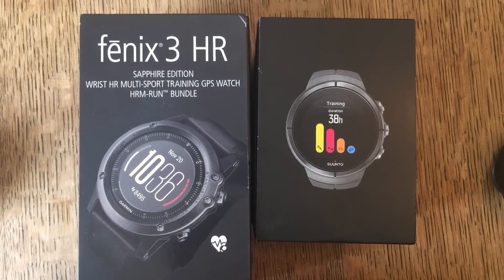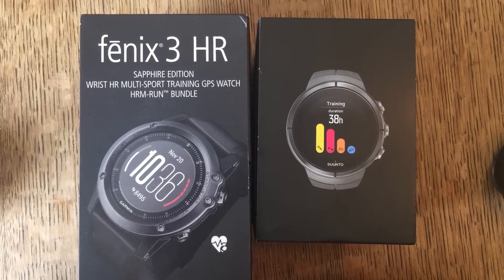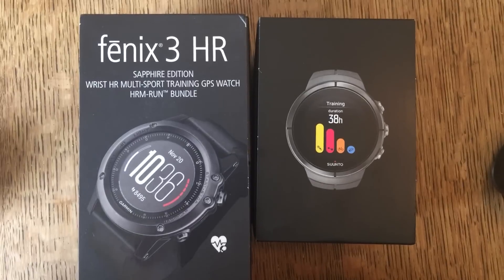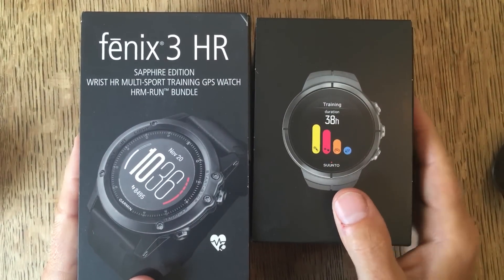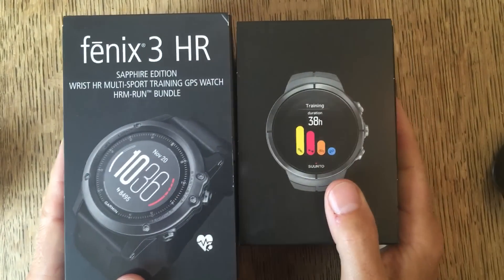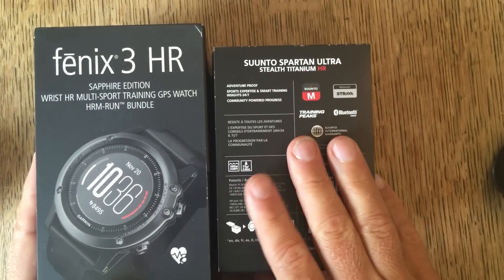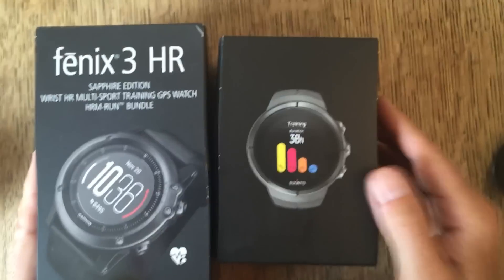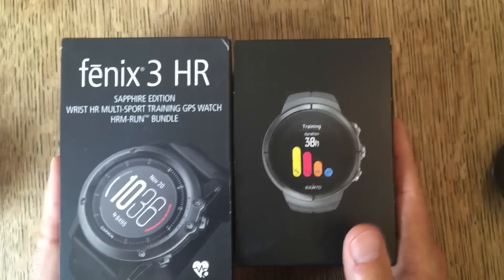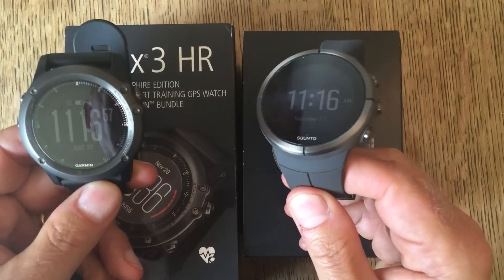The first YouTube video I ever did was for a Suntoo Elementum Terra watch. I was so impressed with it that I wanted to show other people. I've already done a review video of the Garmin Fenix 3 HR, but what I've got here is the latest Suntoo Spartan Ultra, which they're aiming to be the Fenix Killer. So what I thought I would do is just do a comparison between the two watches for you.